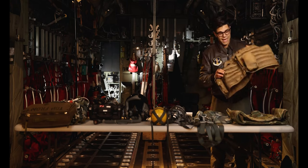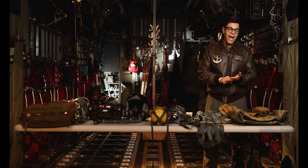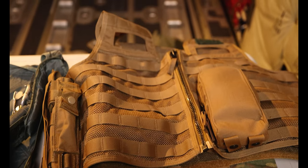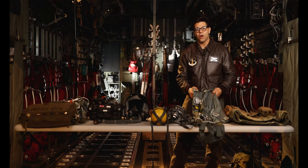Along with that we have a survival vest. Inside this you can find an assortment of things such as a compass, a med module, a tourniquet, knives — things that you would need in case you were in a survival situation to get out safely and effectively and make sure you return home.